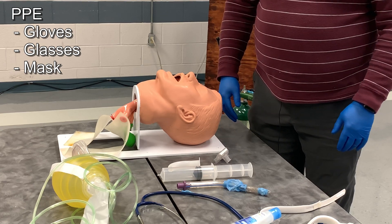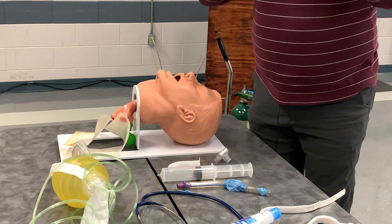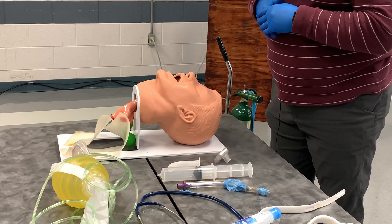To begin the station, I have my appropriate personal protective equipment — my gloves and glasses. I am on scene with a patient that is apneic but has a strong carotid pulse, and no other life threats are identified.